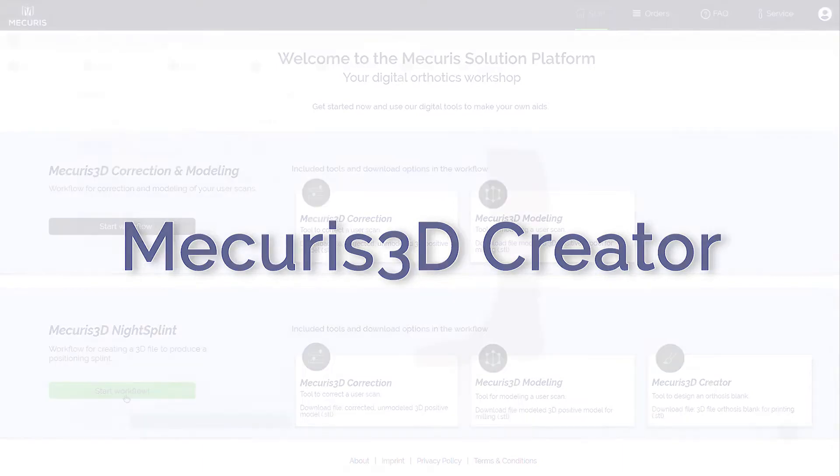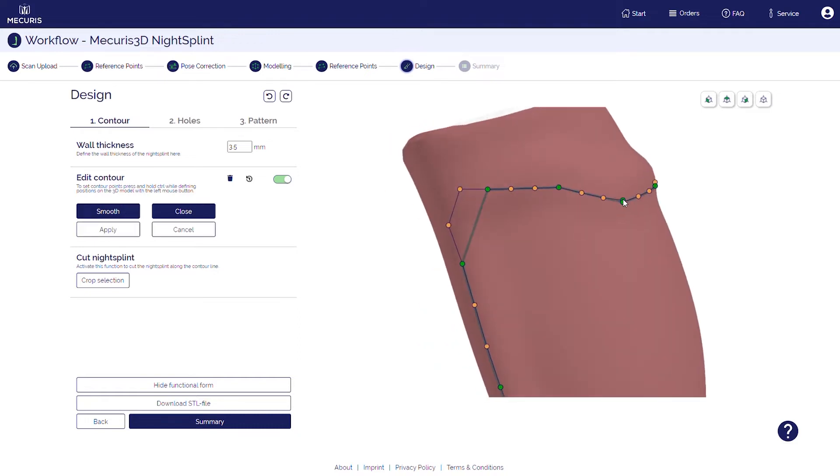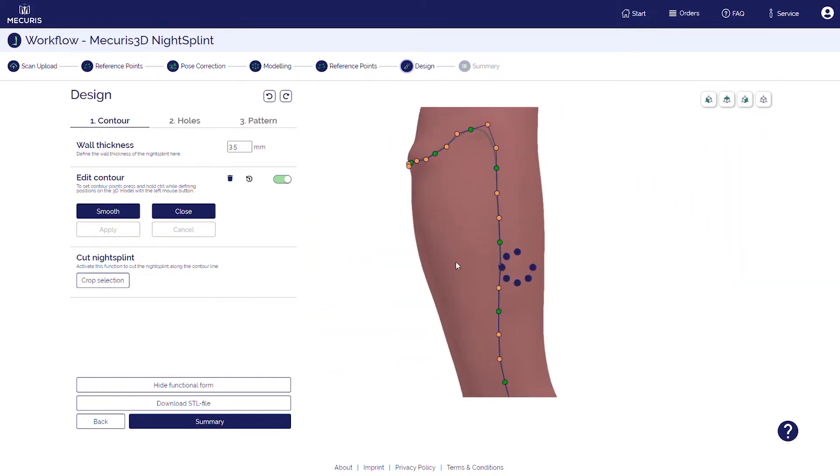With the Mercurius 3D Creator, you can digitally create an orthosis blank. For that, you simply determine the course of the edge and select the part of the orthosis that you want to keep.